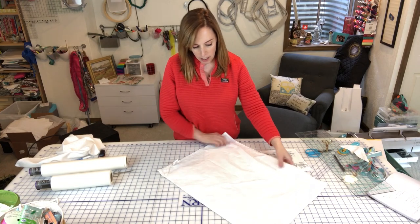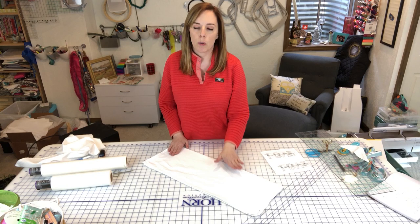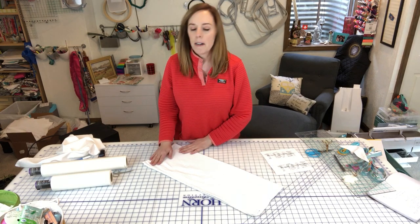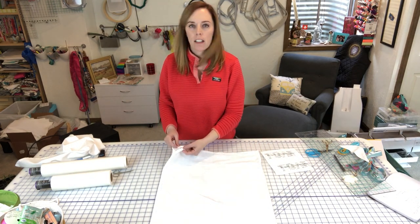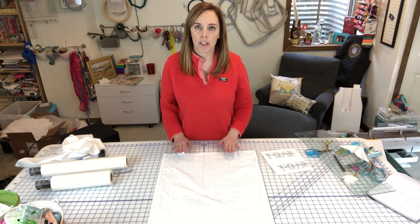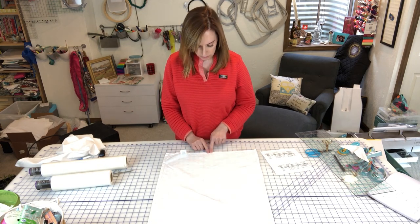Then you're going to press it in half the long way — hot dog style. Put a crease in the middle; that's going to serve two purposes: it'll help when marking for your straps and also for embroidery placement. Press it really nicely and then open it back up. You're going to treat the end with the tag and the hanging tab as the top of your apron, because you'll be cutting off those corners.